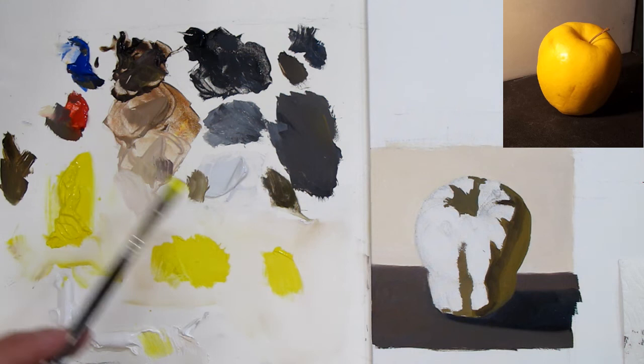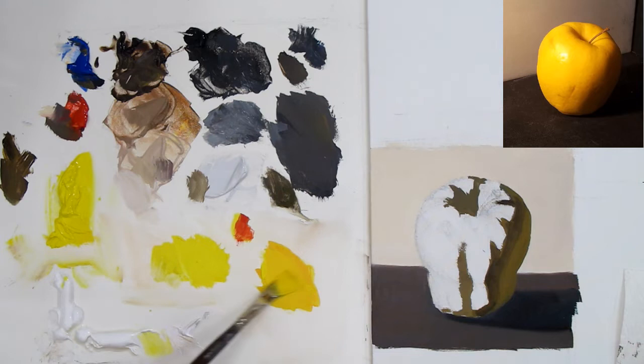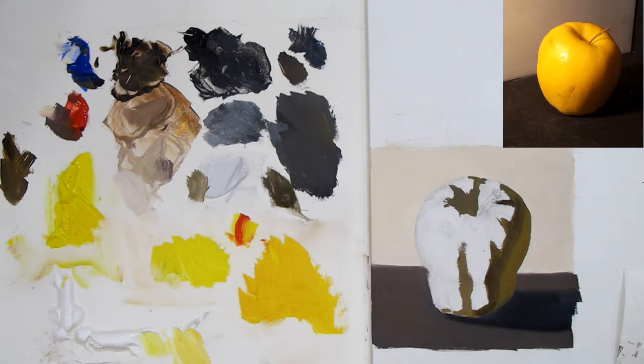I'm mixing yellow. This Napthol red — or even Pyrrole reds — they're very intense, so be careful because just a little takes over the mixture and now it's orange, or yellow-orange. It might be a little too orange for this golden delicious, so I'm putting just a tiny bit more yellow in. I'm mixing up the middle values for the apple. The consistency is about like sour cream right now — paint can come out really stiff from the tube, but unless you're doing palette knife painting you want your paints buttery in consistency.